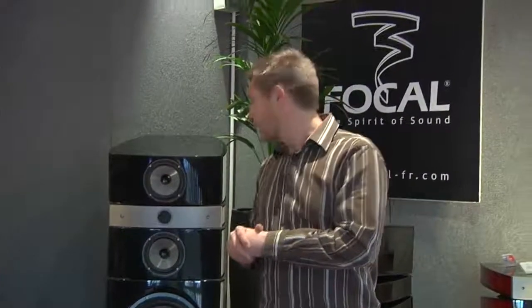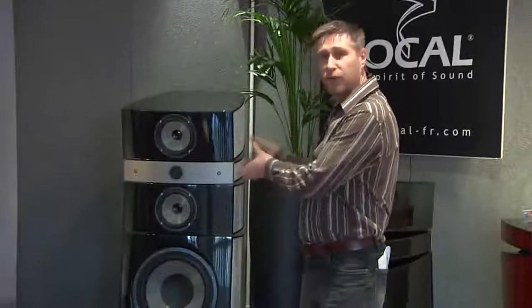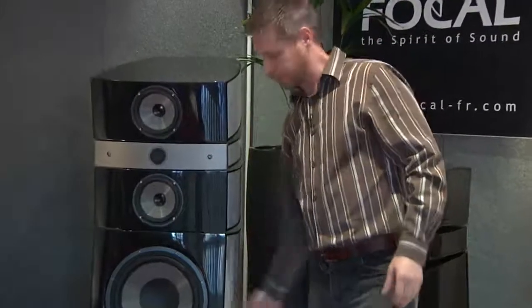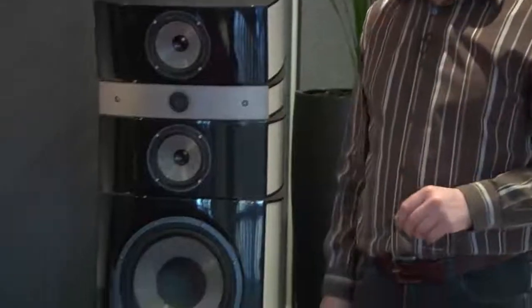The product is based on the Grand Utopia in the sense of the separated cabinets, where you have the segmented mid-range drive units and tweeter arrangement, and the separate bass cabinet. The EM magnet assembly follows exactly the same principle as the Grand Utopia, which we talked about last year, and is in this product here.